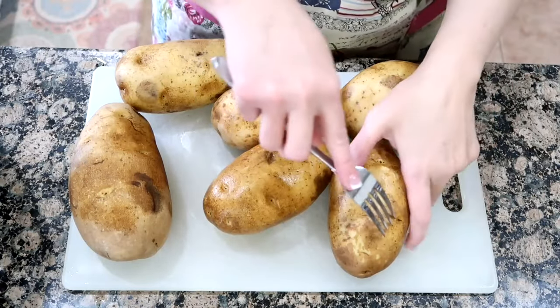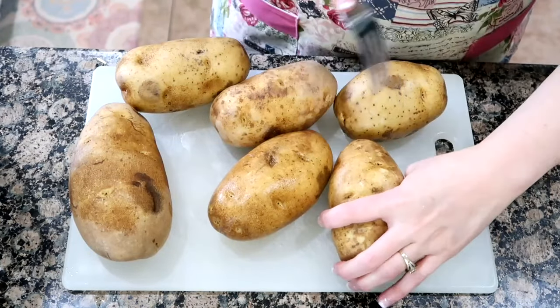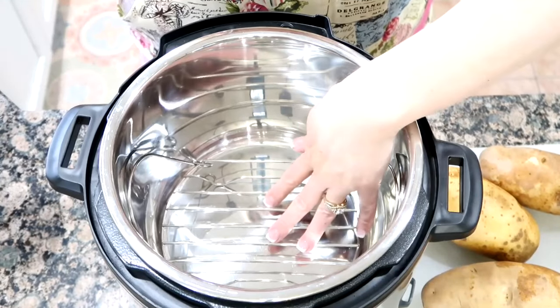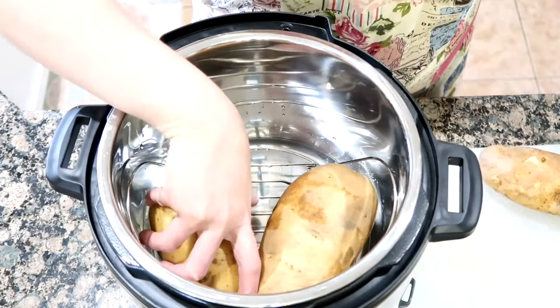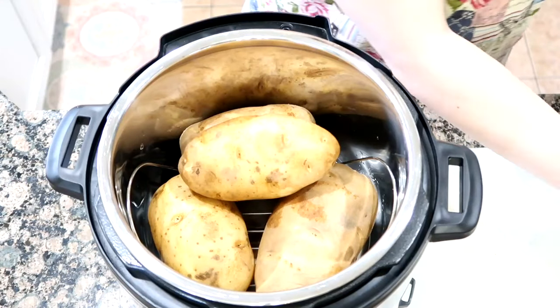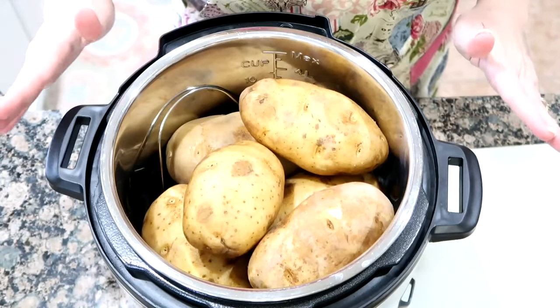After you scrub your potatoes, just poke holes in them. You're going to add your rack on the inside of your Instant Pot, add three-fourths cup water, and just add your potatoes on in. I'm doing six, and this is a six-quart Instant Pot.